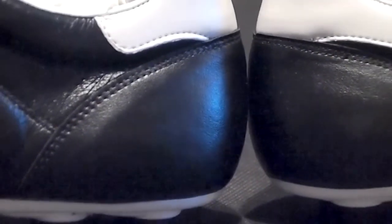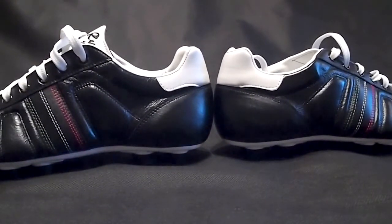Adding to the stability of the Europa is the low profile heel counter, again finished in black leather to add to the old school appeal of Royale's latest.